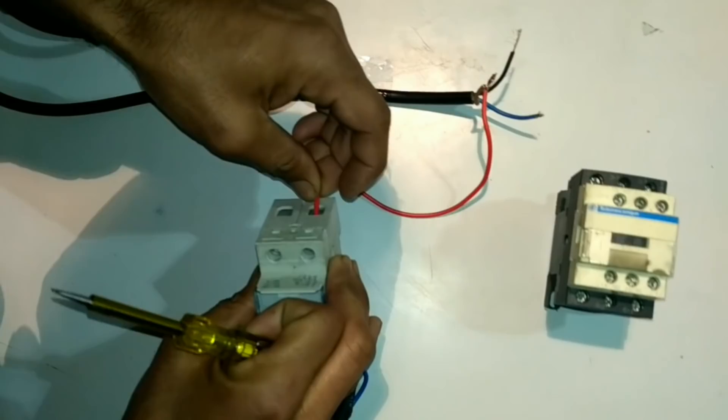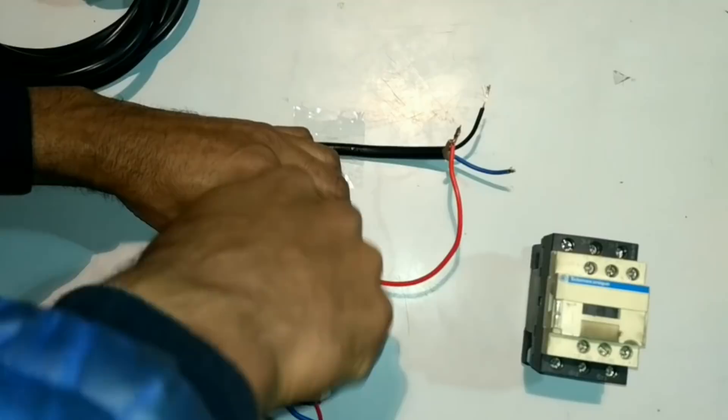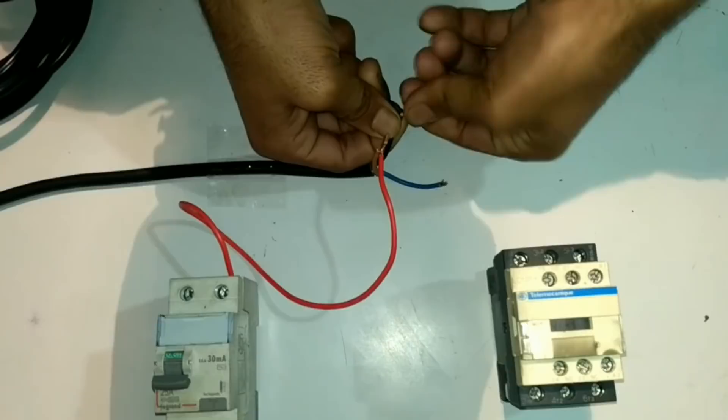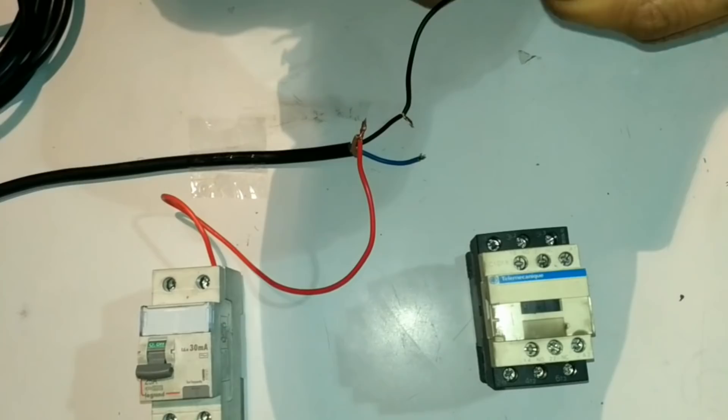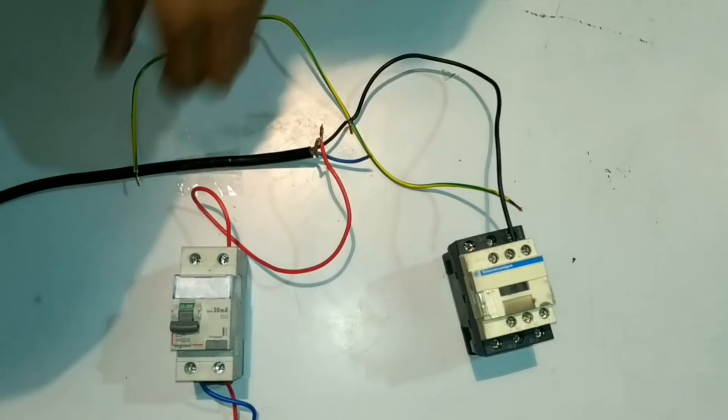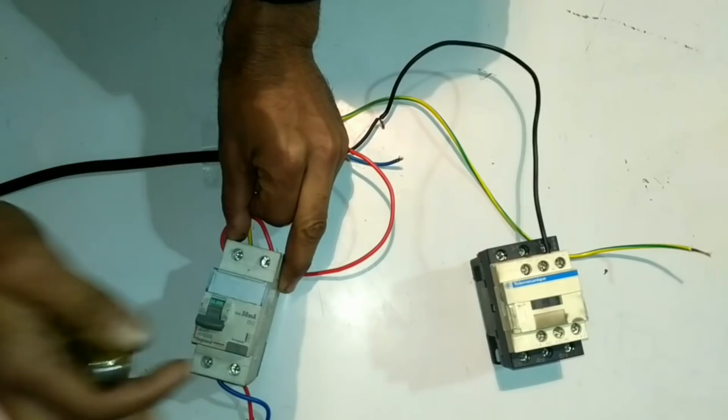When we pull up the float switch, we will start getting output power supply. After connecting the incoming supply for the float switch, we will connect the outgoing supply. For that we are using the black wire — we will connect this black wire for output supply and connect the other side of the wire with the contactor A1 terminal, so that the contactor will start operating by the float switch. We will directly give neutral supply from the MCB to the contactor A2 terminal. After doing this connection, the contactor will start working.